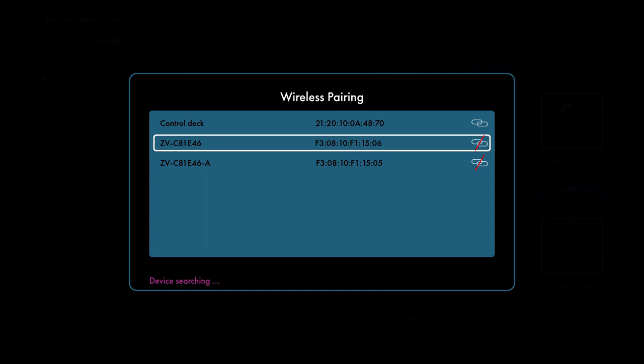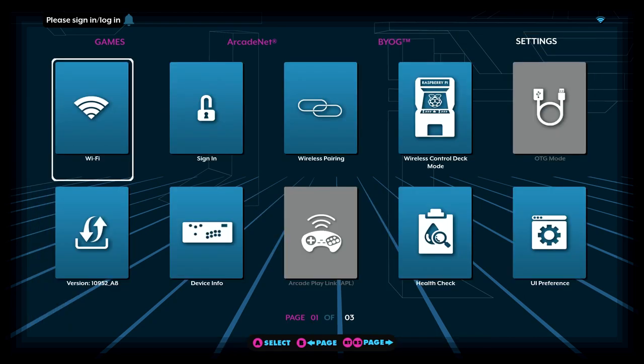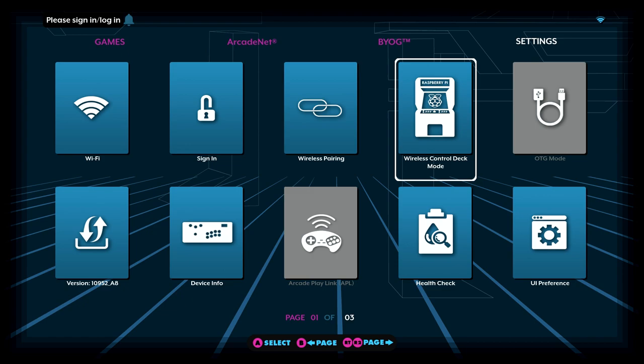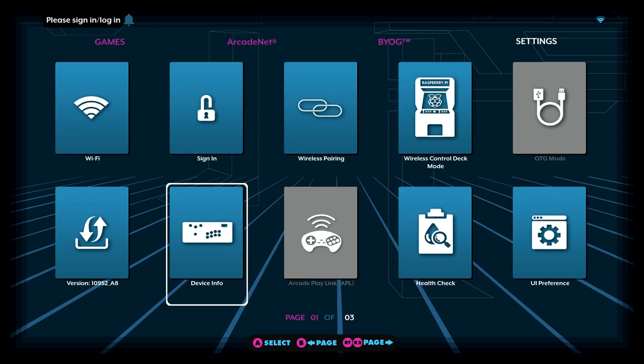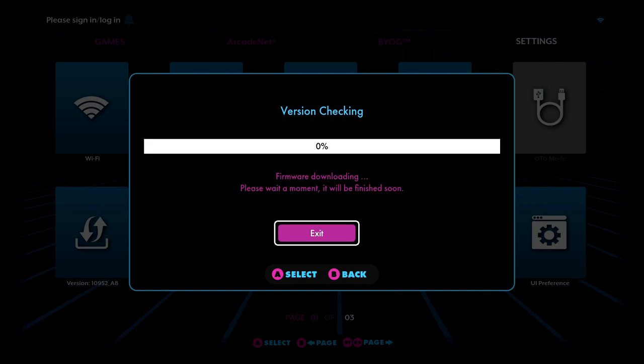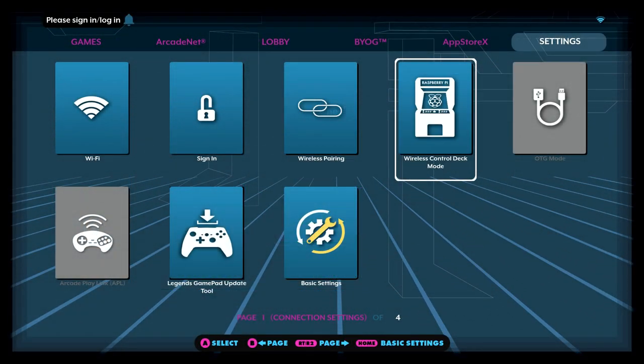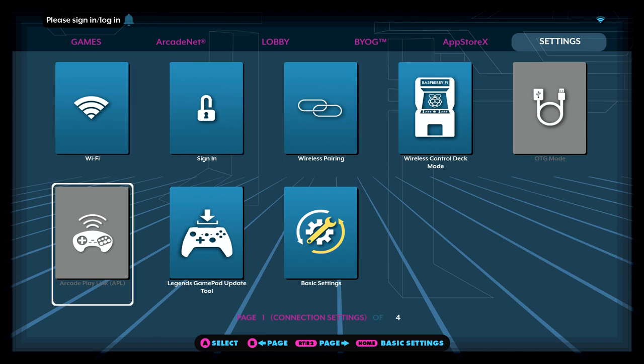When I first experienced trying to pair this — which you have to do with the Legends Core — I did have an issue, but eventually got it to work. It was kind of frustrating, I'm not going to lie. There are tons of different settings and different things you can do with this. I'm not going to go into detail, but you can add your own games; there are videos about that. You can have a second player wirelessly join you. The biggest thing you should probably do is update the firmware — you can do that pretty easily, and I think that's the number one thing you should do.